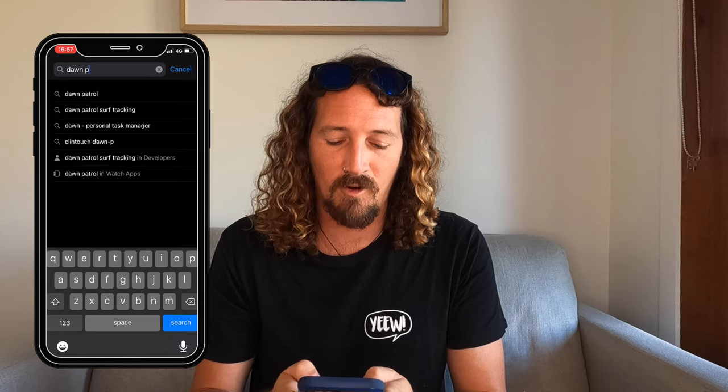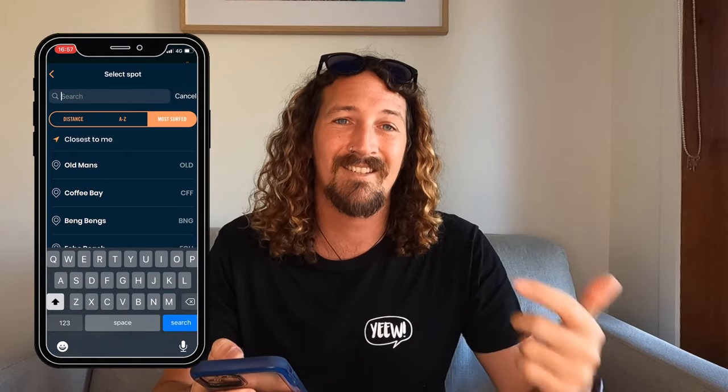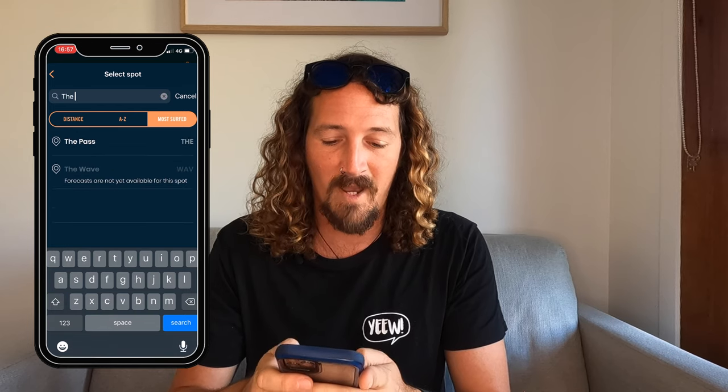To set Dawn Patrol up on your phone, head over to the App Store, search for Dawn Patrol, and it should be your first hit. Once downloaded, open the app. Hit bottom right to come into your profile, then hit the gear button in the top right and go to Forecasting. From there you can search for surf spots — I'm set up for Byron Main Beach but I'm changing it over to The Pass. You're pretty much good to go once your local spot is selected.